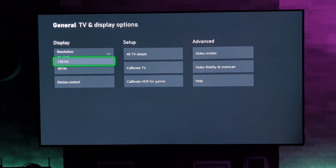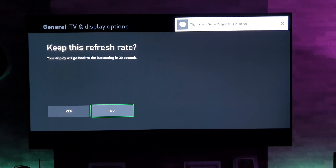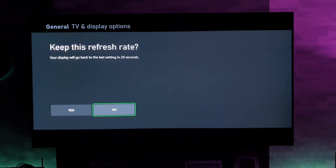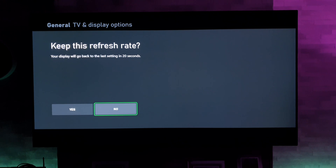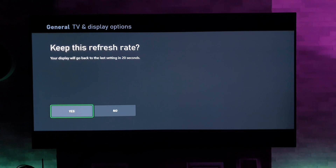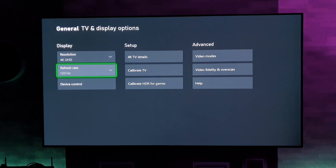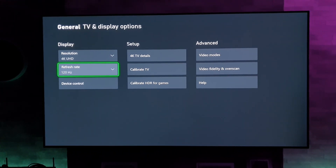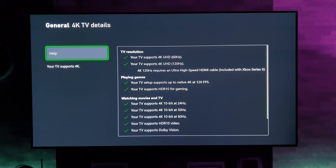Click on that and select 120. It should say 'Keep this refresh rate.' Now this all depends on what resolution you've got it set to — if your TV does not support that resolution and refresh rate combination, it will tell you it can't do that and offer an alternative. But my TV does support it, so there we go — resolution 4K, refresh rate 120, confirmed in TV Details.